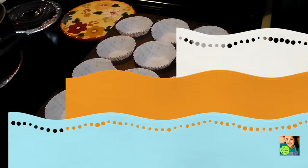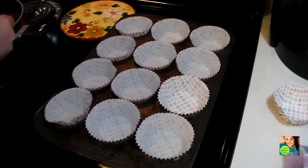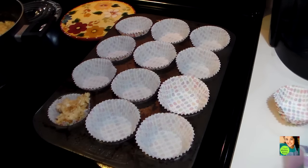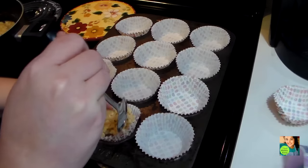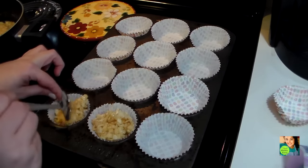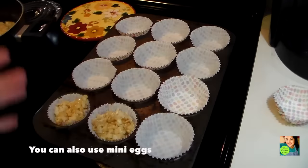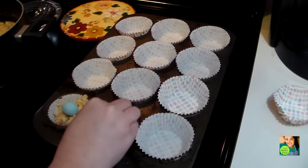Now I'm showing you my muffin cups. All you want to do is spoon some of your Rice Krispies mixture into the cup, just like so. I'm just going to show you a few because it's very self-explanatory. You want to smash it down to make it look like a little bird's nest. Then I bought these malt ball Easter egg candies and I put one on top — or you can put two or as many as you like.